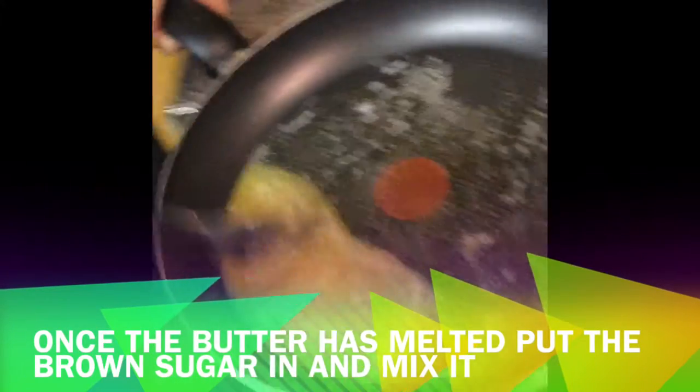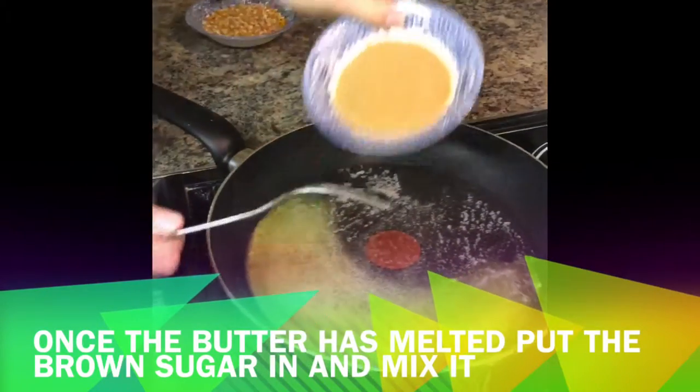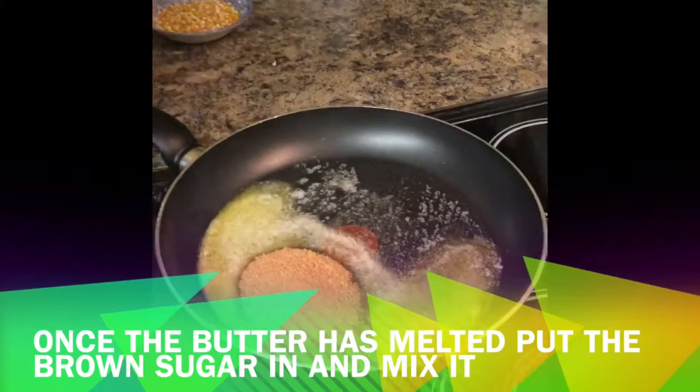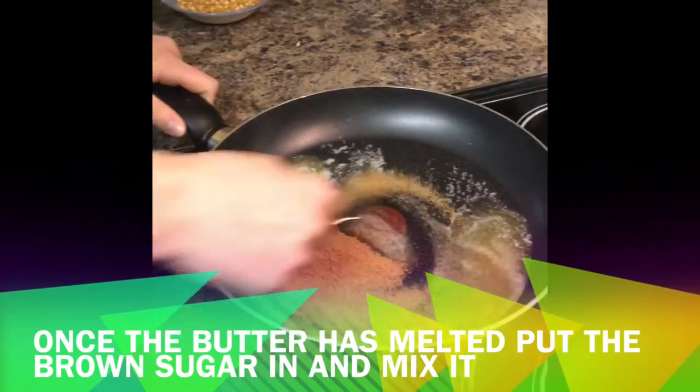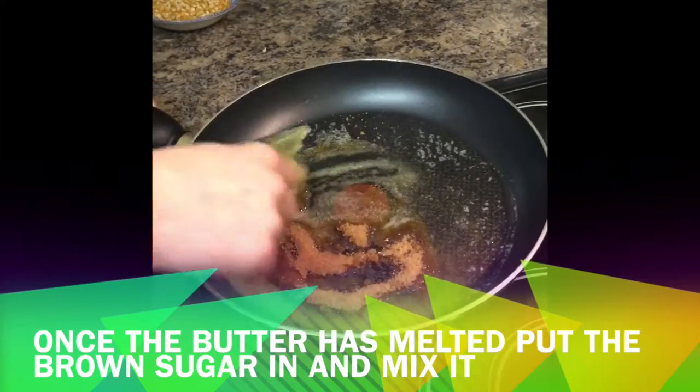There we go, so that's my butter. Now into this I want to put my 50 grams of sugar, and using a spoon I just want to mix it in with my butter.